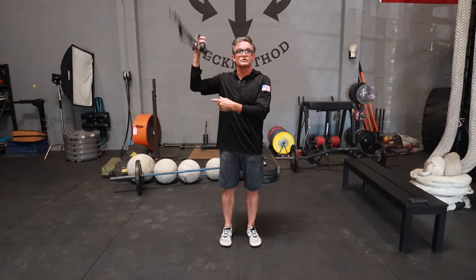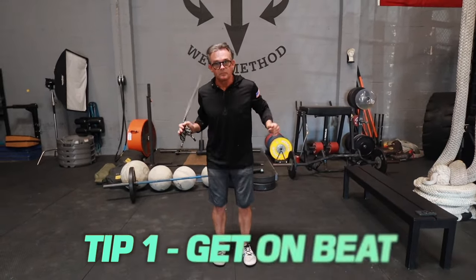The first tip I'm going to teach you is getting on beat. The second tip will be relating to gait locomotion, and the third is how you implement this within your training program. So the very first thing we want to do is teach you how to roll the rope underhand and get on beat.